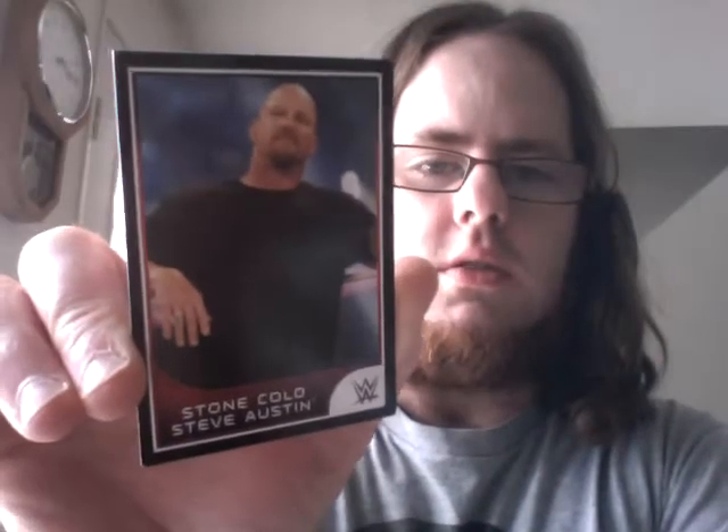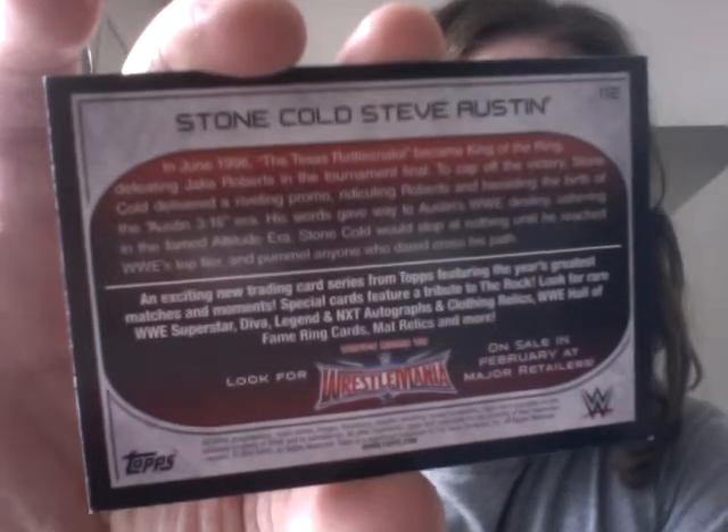It is of Stone Cold Steve Austin himself. Very cool. Here is the back if you care to read it. Hopefully it will come out alright.